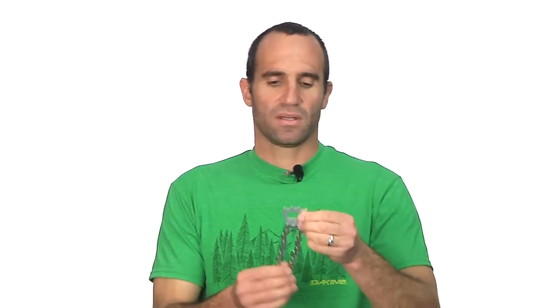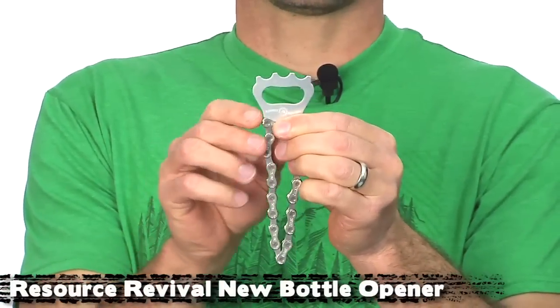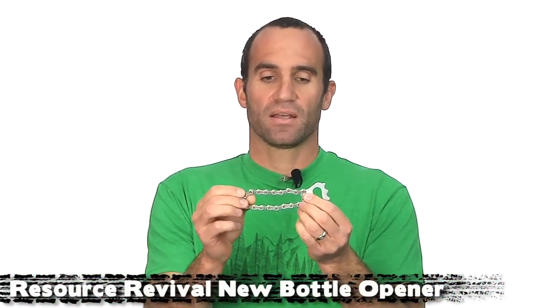When you're done riding, nice cool recovery beverage — great vessel for it. And to open that recovery beverage, another great gift idea is the bottle opener from Resource Revival. It kind of looks like part of a chain ring, and obviously that's where you pop the cap. It's made from recycled chain — an actual used chain that bike shops send back. We are part of that program as well; all of our used chains go back to Resource Revival. This also comes in a smaller version for your keychain.